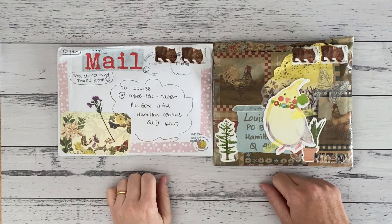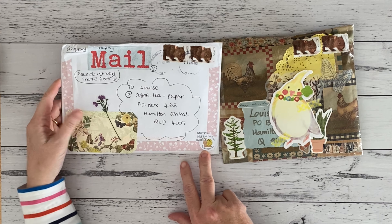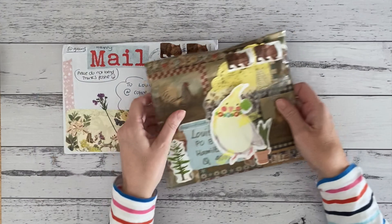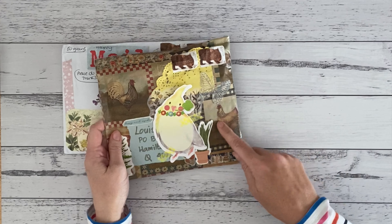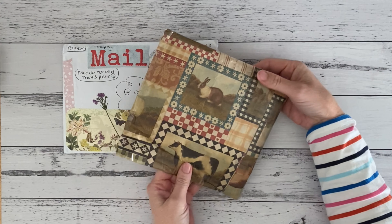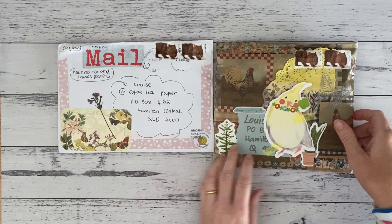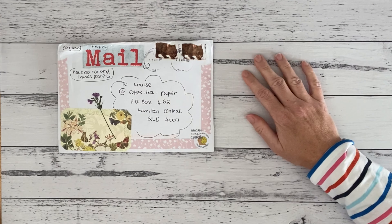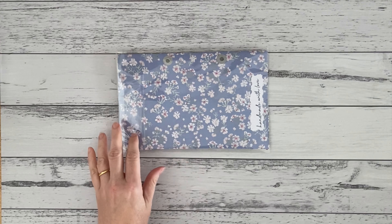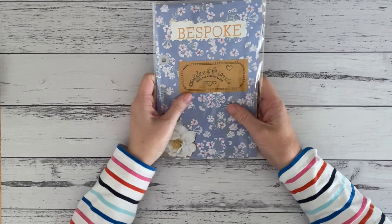Hello, my friends, and welcome back to Coffee Tea Paper. This week I have two beautiful spring happy mails to share with you. This one is from Victoria and this one is from Seviana, and funnily enough they both live in the same state I live in and they've both used double wombat stamps. I'm not covering my address because I have a PO box and I share that address on my Instagram anyway.